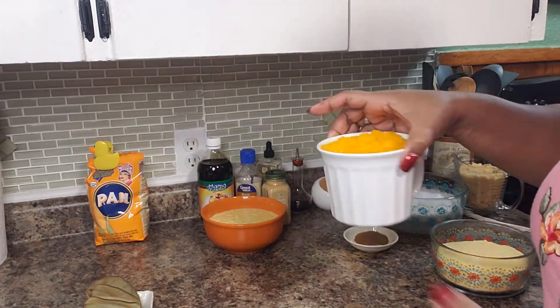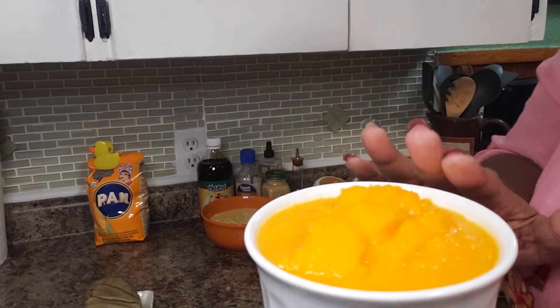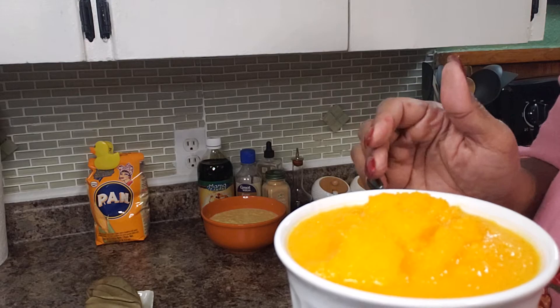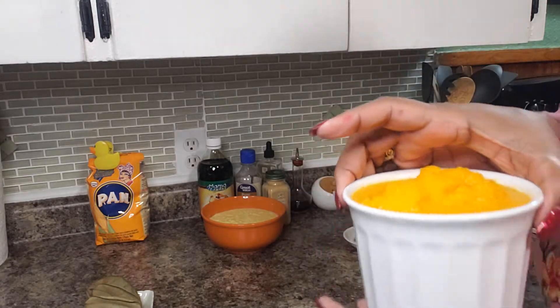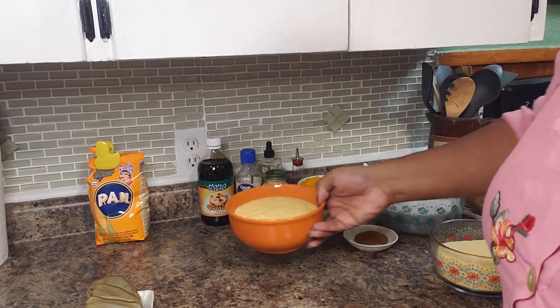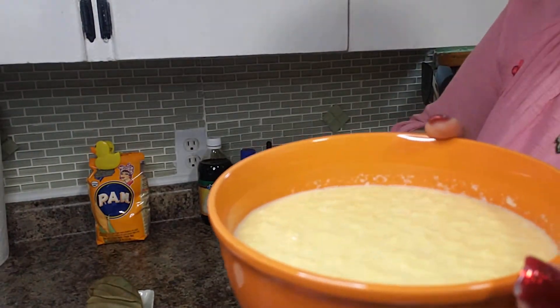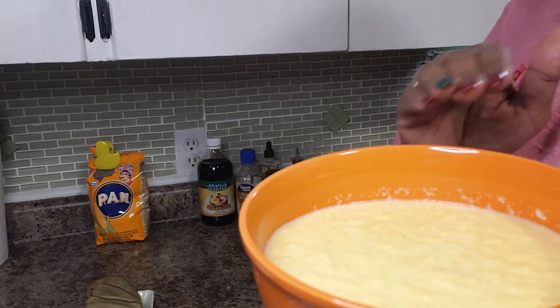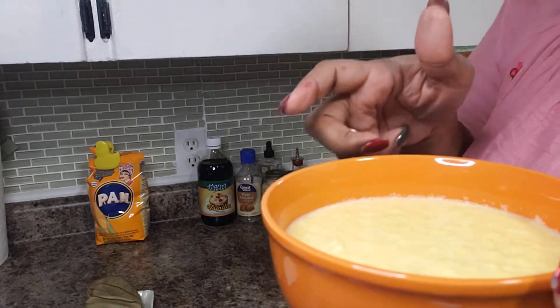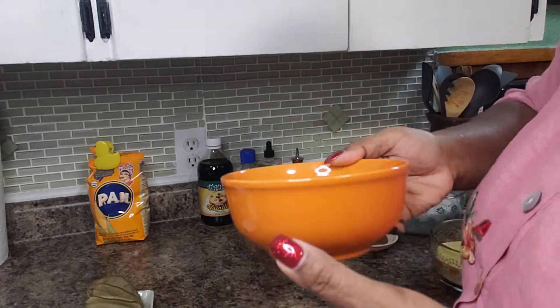I am also going to be using 2 cups of pumpkin. I didn't have pumpkin so this is actually butternut squash that I cut up and blended with a small amount of water. I am using an unconventional thing here — 2 ears of corn that I cut off the cob, added a little water to, and blended up because I wanted a nice fresh authentic taste.